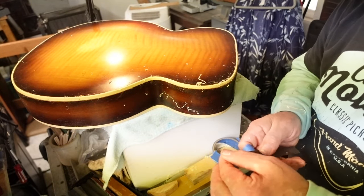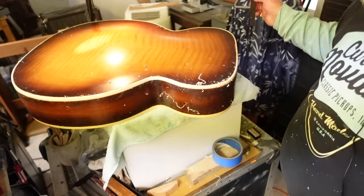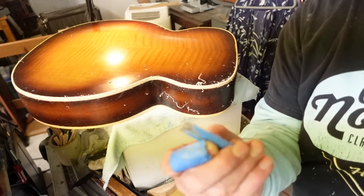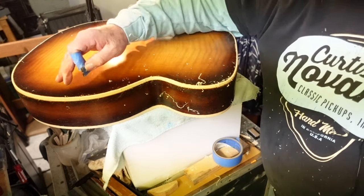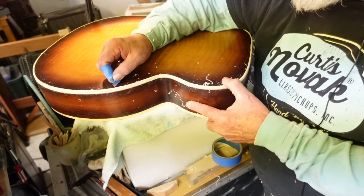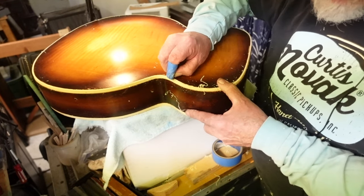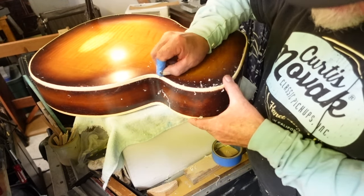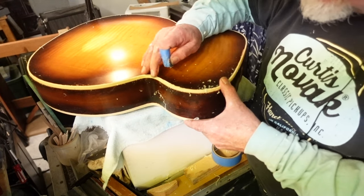I've got most of the stuff taken down - the binding scraped down to the level it needs to be. Now I'm taking a piece of tape and putting it on the razor blade, leaving enough of the razor blade sticking out where I can do the final scraping without touching the finish of the guitar. Just go along a little bit and scrape this down, then take a piece of 1000-grit sandpaper, wet it, and go along to smooth it out.